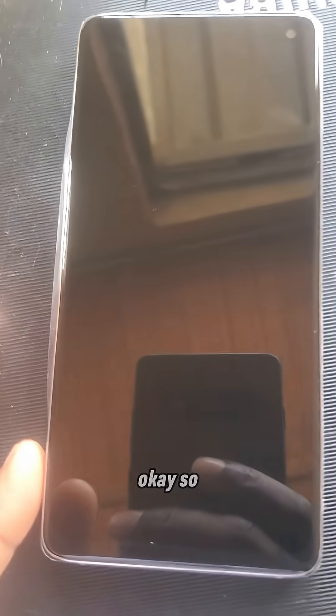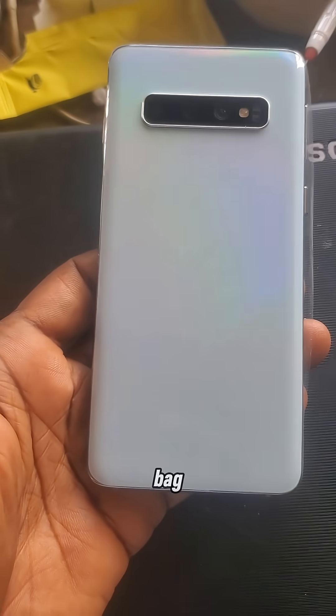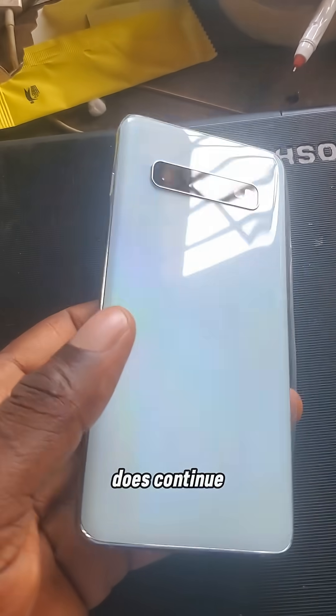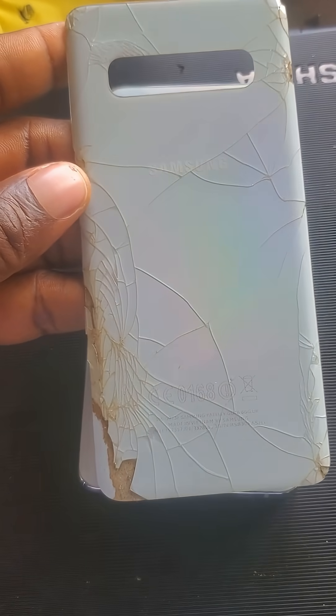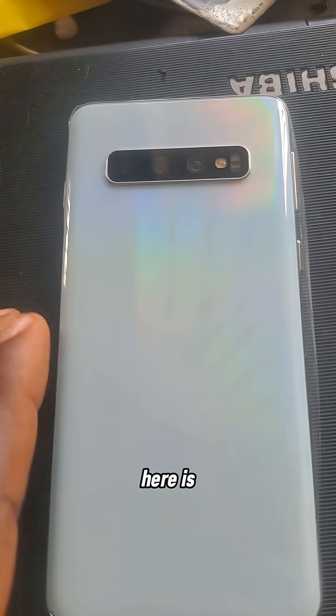Here is the phone, and here is the back — you can see it has been replaced. Look at the old one and here is the new one, and the screen.